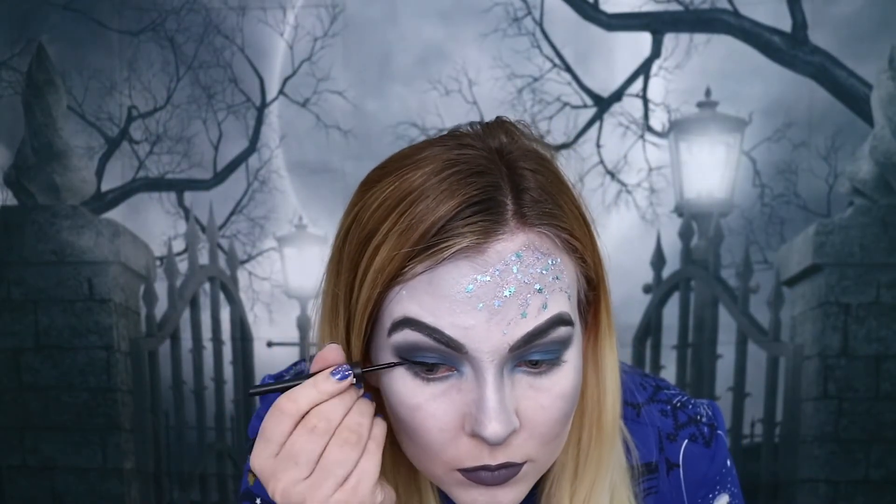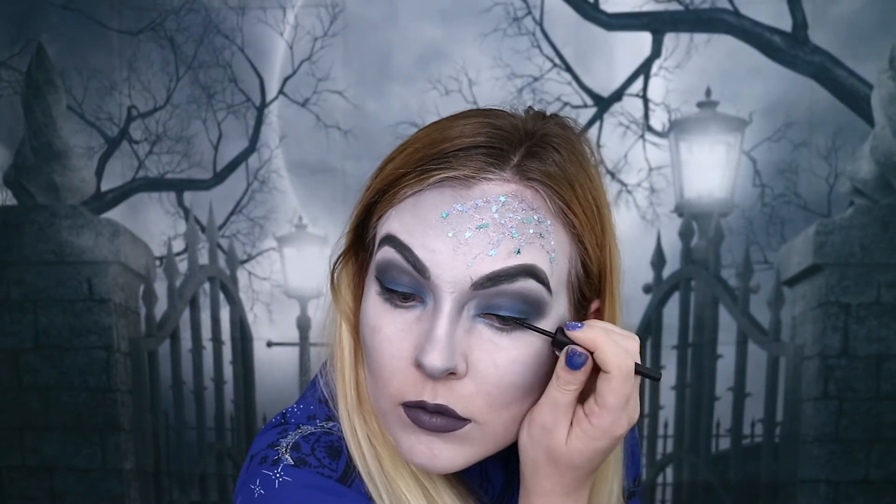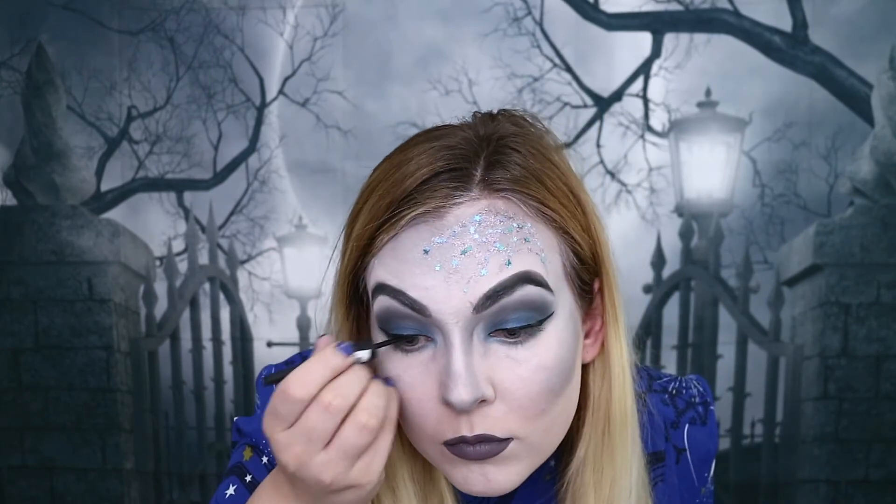As I wait for my lips to dry I'm going to move on to my eyeliner. The eyeliner I'm going to be using is the Sleek Dip It eyeliner in the shade black, and I'm just going to apply that to the top of my lid. The mascara I'm going to be using is the Rimmel London Scandaleyes Reloaded Black Mascara, as it gives a lot of volume and it's really thick and black.